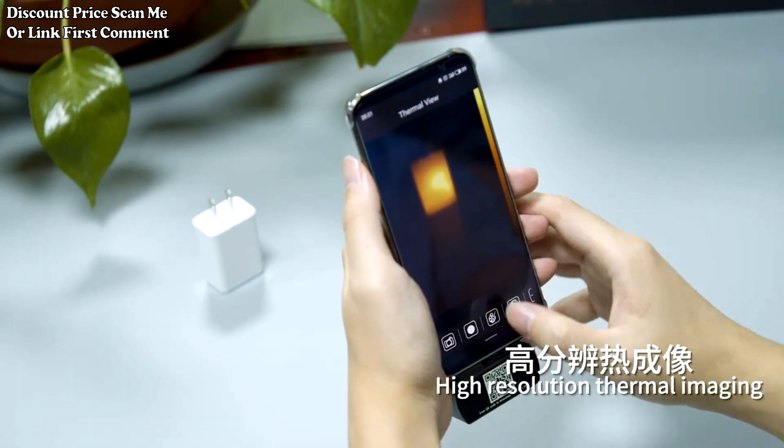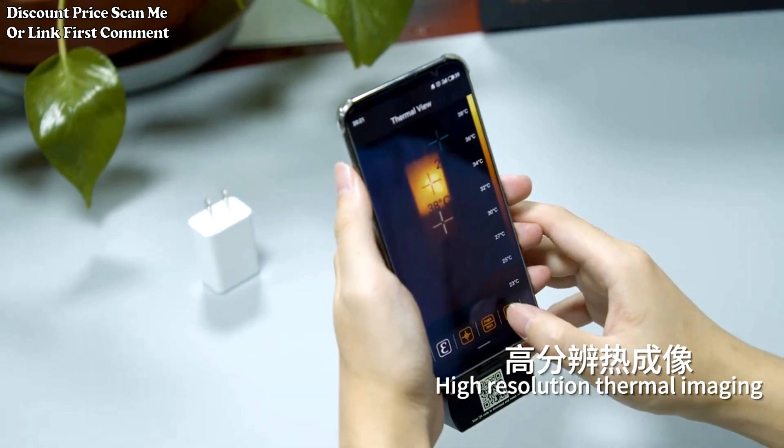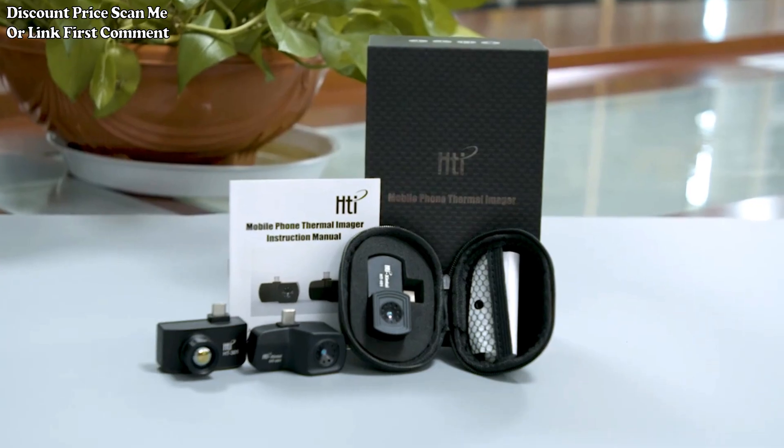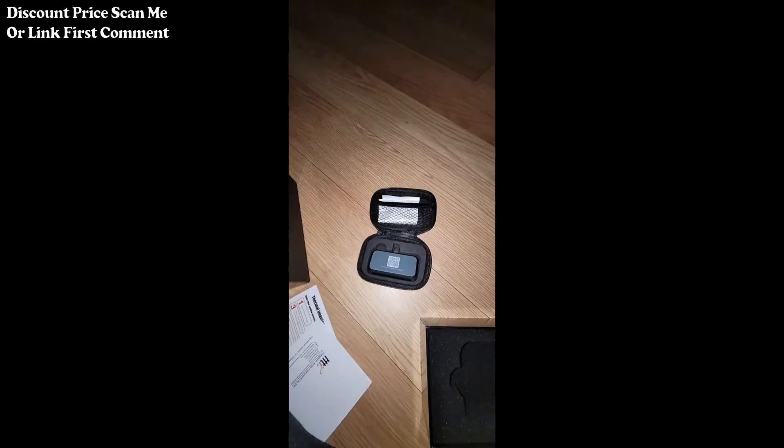With a 25 hertz refresh rate, the thermal imager can capture and display thermal images at a rate of 25 frames per second, ensuring a smooth and real-time thermal imaging experience. It is specifically designed for infrared imaging in applications such as PCB printed circuit board circuit repair.